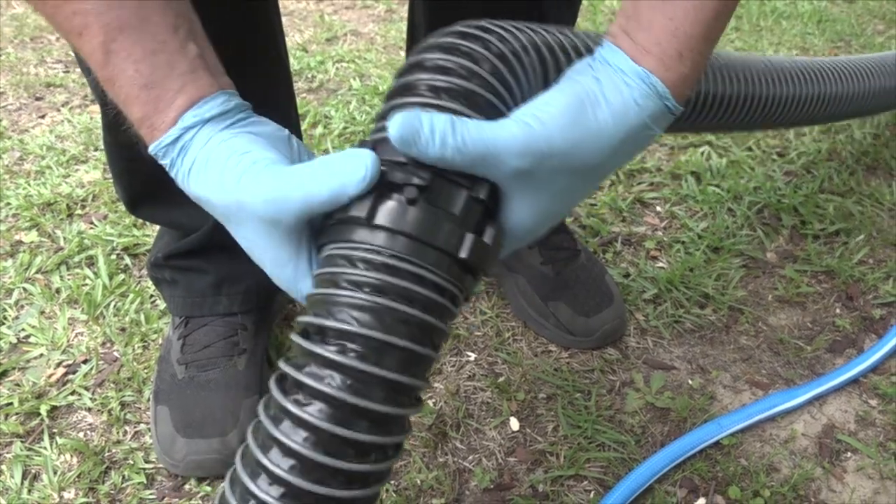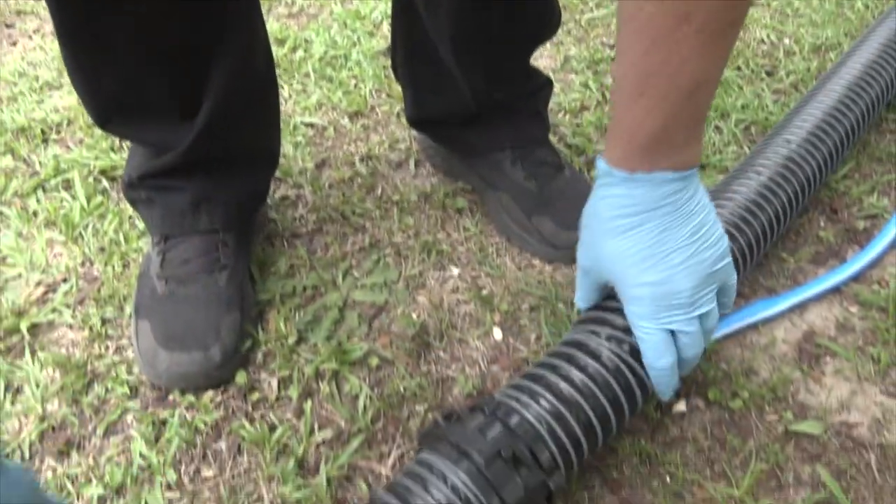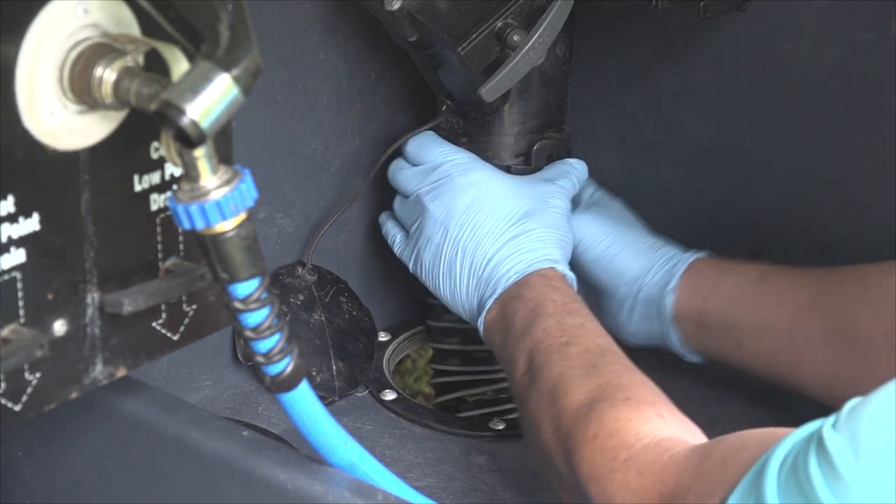Another unique feature is that because the rotating fittings on each end of these hoses rotate independently, the hose will always lay flat. That results in quick and easy tank draining when you empty the tanks.